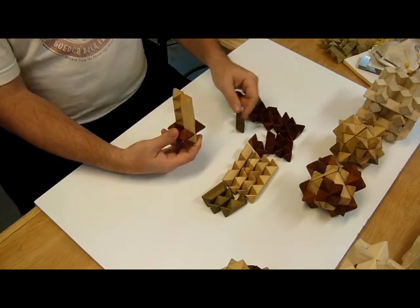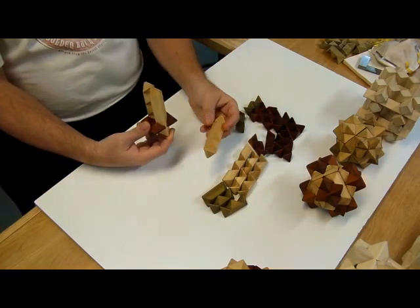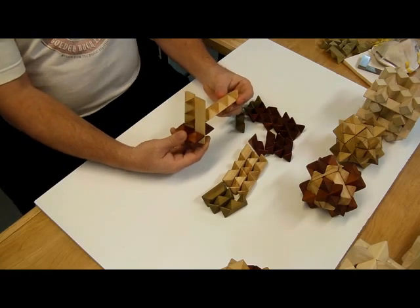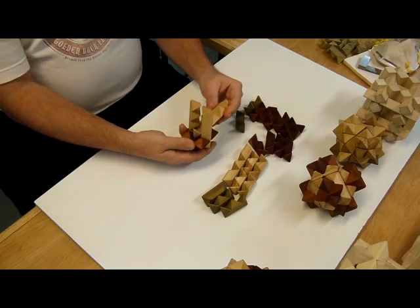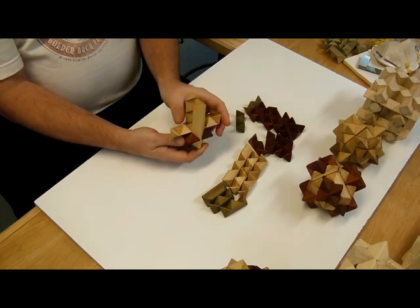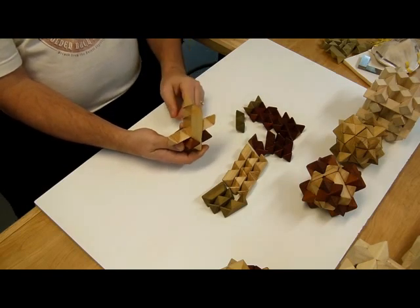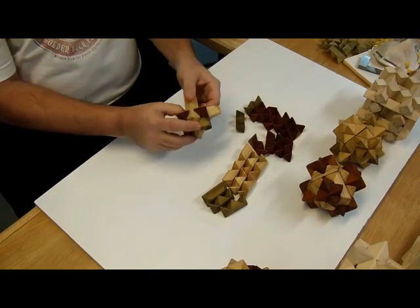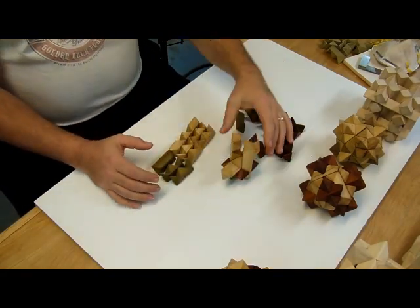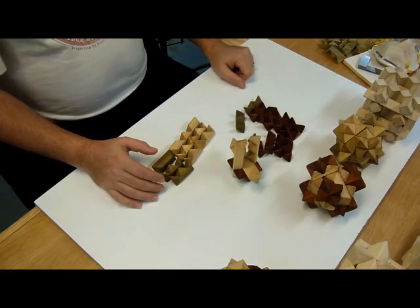Now into that tunnel, we'll take our last long piece with one row of four notches and we're going to slide it through with the notches up, and get it centered. We'll set this sub-assembly aside and come back to it in just a moment.